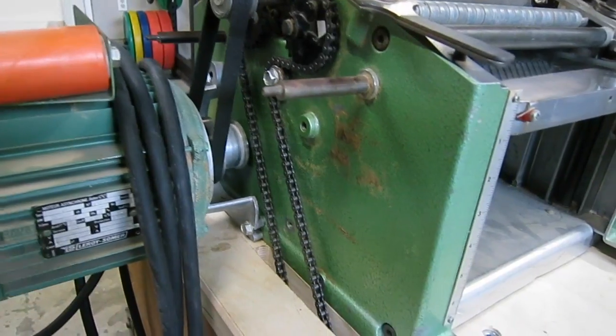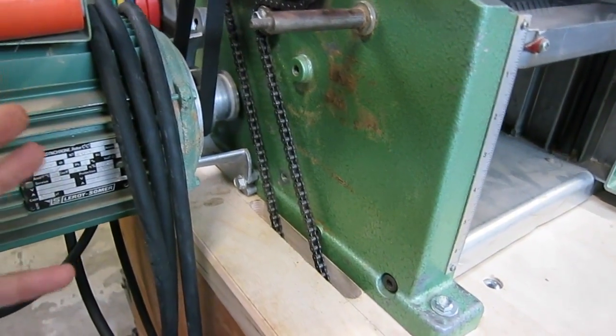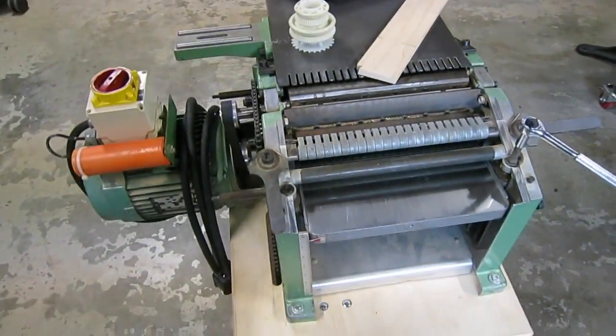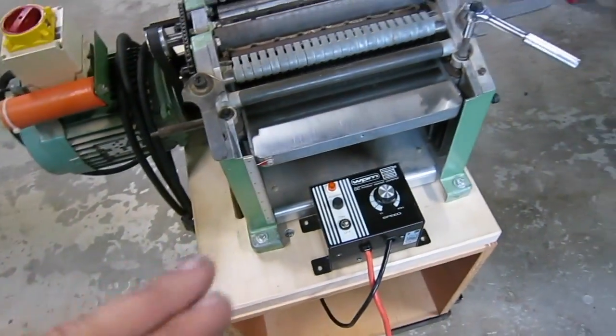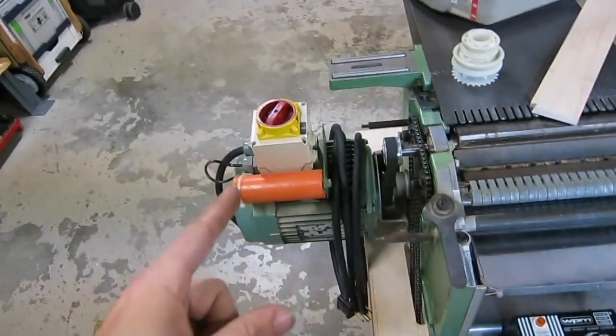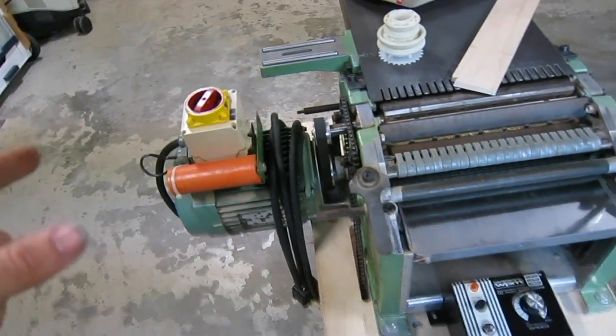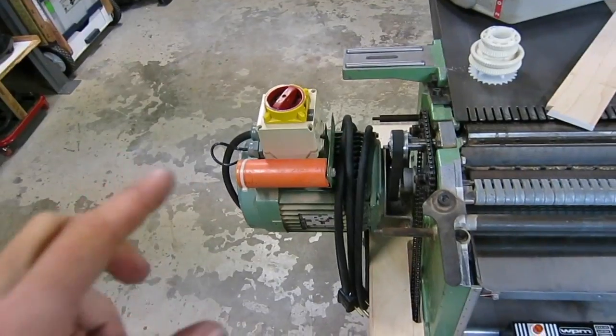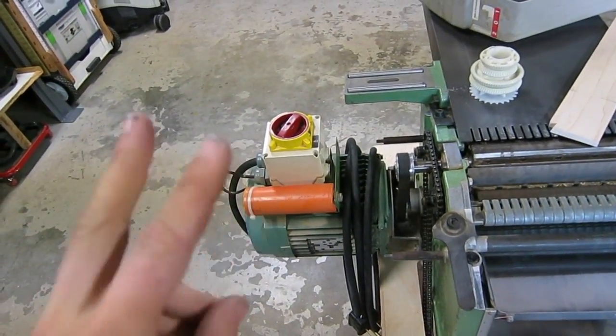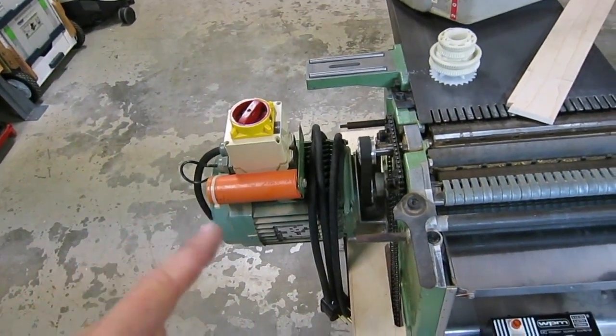And then that will cover all your bases in terms of safety, making this a really complete system. It's a 110 volt motor. And initially I was thinking I'm going to wire it into the 220 here. But then I realized that you can't really do that because the 220 has two hot legs, two 110s, and then a ground.